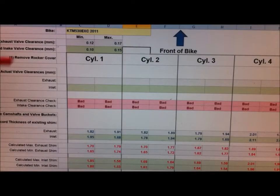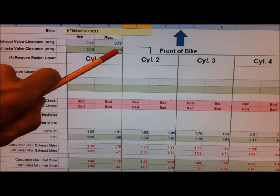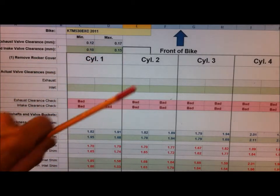I've tried to make life easier for everyone. I've come up with this spreadsheet which will do the calculations for you. At the top, just input your bike and input the specified clearance range for your exhaust and intake valves. For the KTM 530 they specify 0.12 to 0.17mm for the exhaust, and 0.10 to 0.15mm for the intake. I'll have a link below so you can download the spreadsheet for your own convenience.